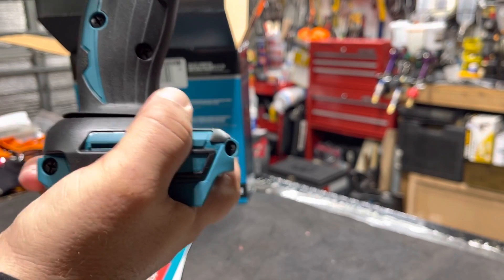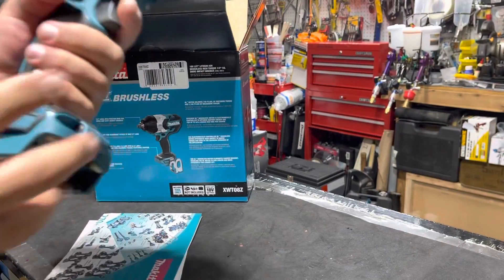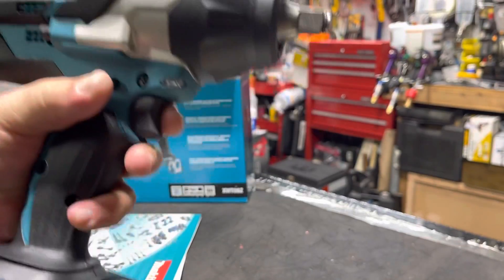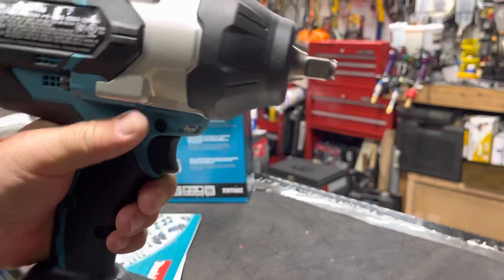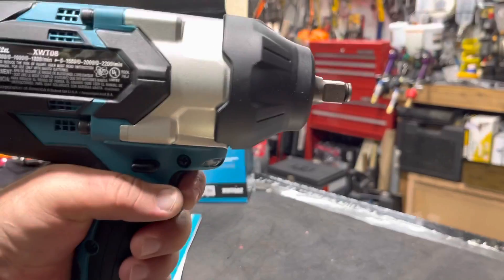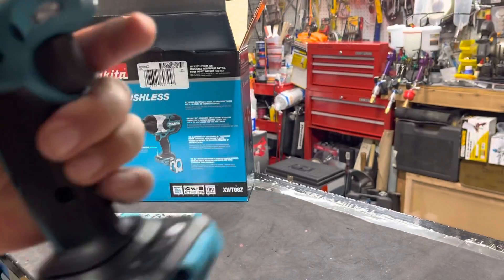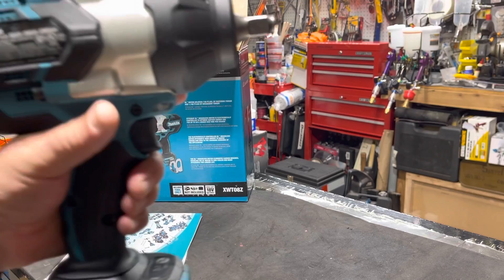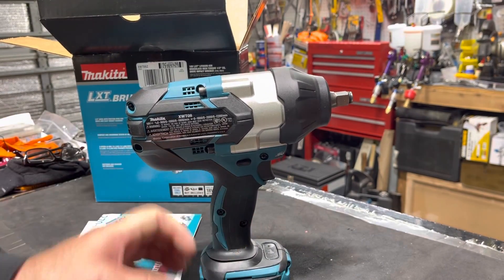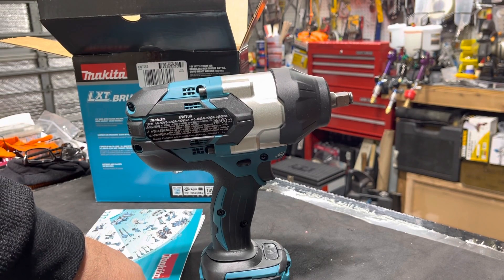The vibration doesn't transmit much — the grip is very good, and it's very easy to change with your fingers. As soon as I get the battery I'll do a demo. I also ordered a charger. Right now Home Depot has batteries on sale — two 5-amp batteries from $199, on sale for $149.